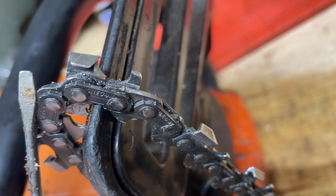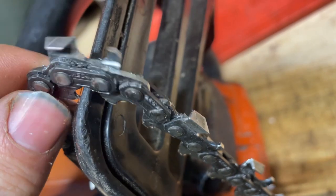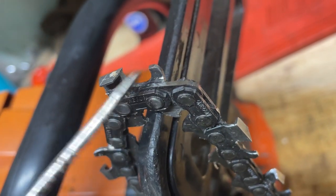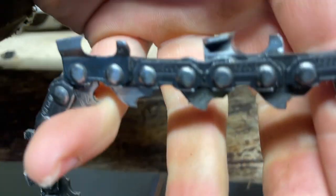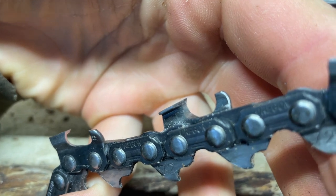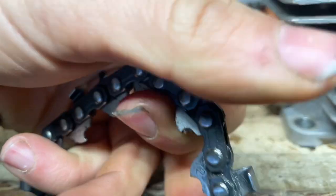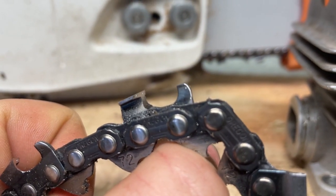So now it's like a standard chain. You can see that better — I just made it flat like a normal link. Now it's a normal chain link. And as you can see, this one's just as sharp. It really doesn't get much sharper than that by a hand file.